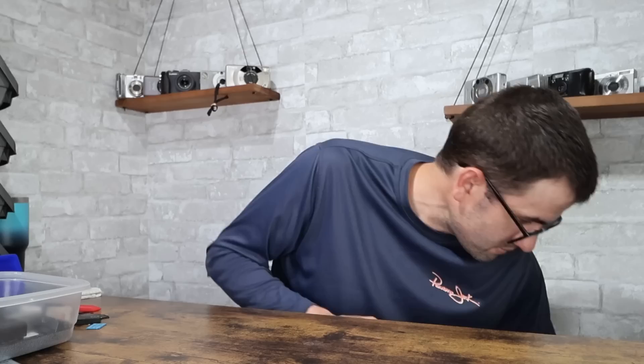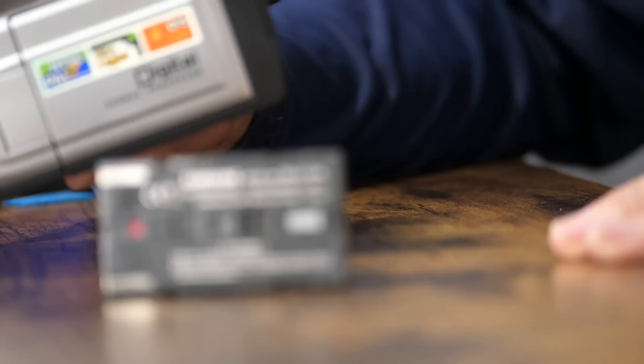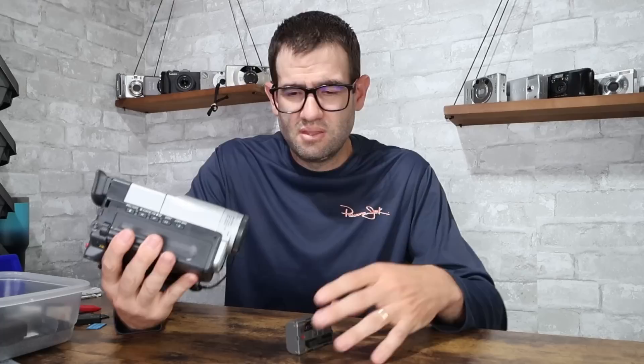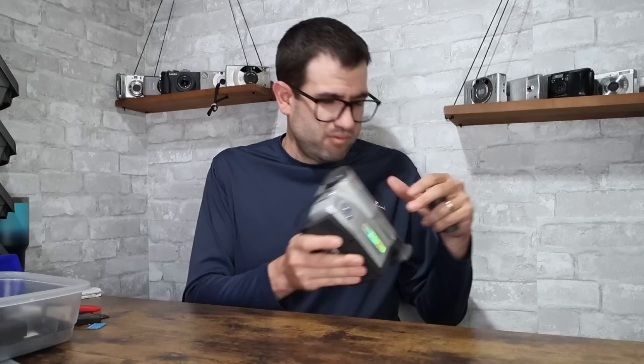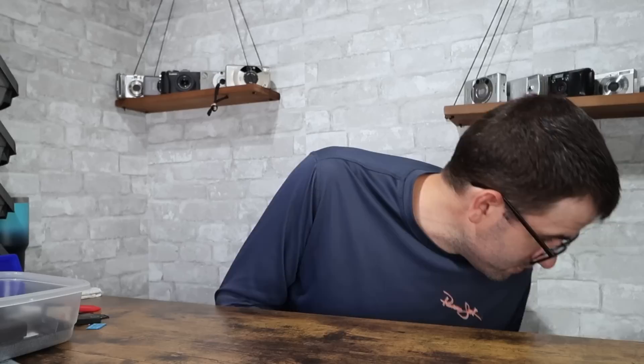Next thing we've got is a Samsung Hi8 SCL906 camcorder, which uses a Hi8 tape. I don't have a charger for this Samsung battery, so I'll need to test this one later and won't assign a value. The general success rate on camcorders like this that aren't Sony or Canon — brands like Samsung and Sharp — is normally like a 25% success rate. Sometimes they don't power on; a lot of the times the tape mechanism isn't working properly, not ejecting or reading the tape properly. There's a lot of things that can go wrong with units like this, so I normally don't seek these out — they kind of come along for the ride.